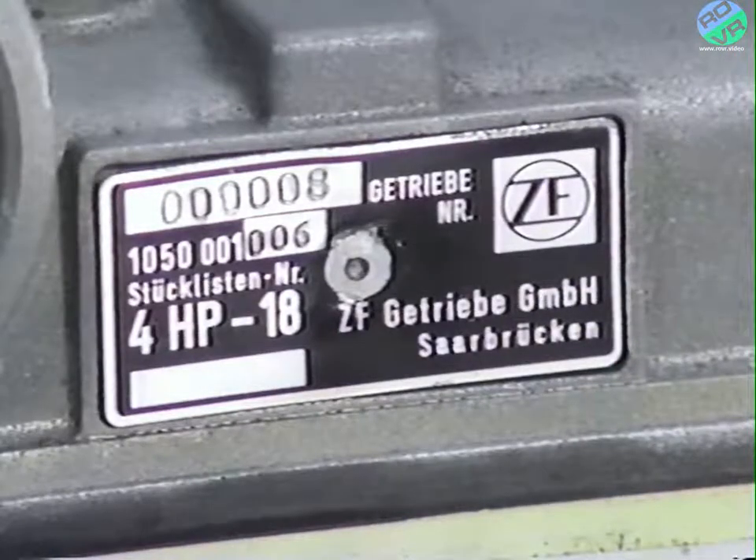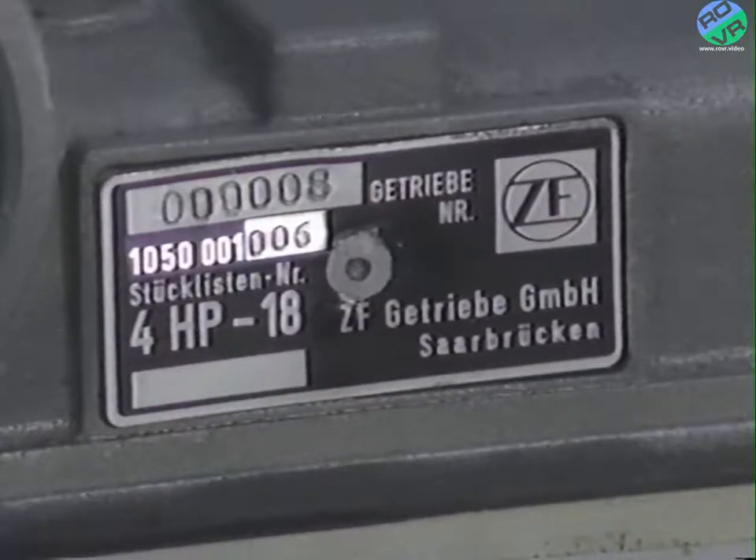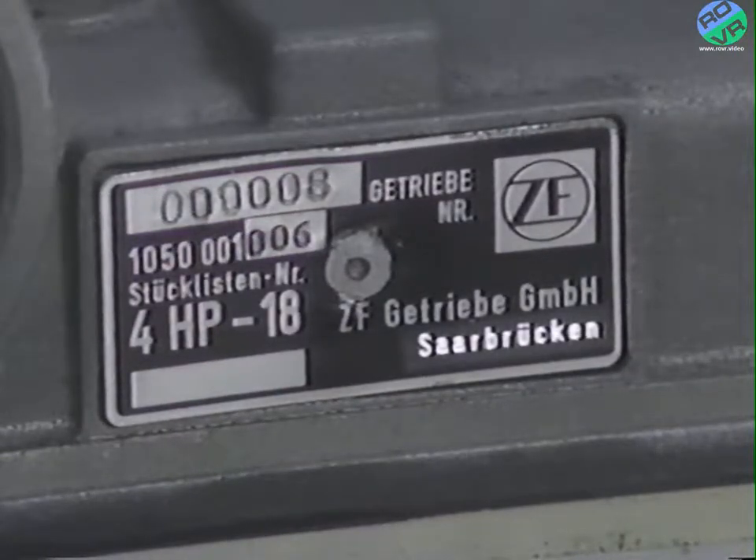The information on the plate consists of the build sequence number, the manufacturer's part number, the factory where the transaxle was manufactured, and the transaxle type. The number 4 designates a 4-speed transaxle, and the number 18 designates the transaxle type.